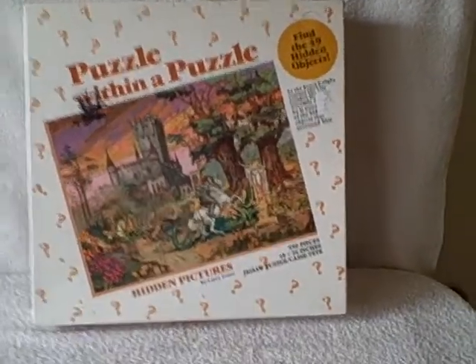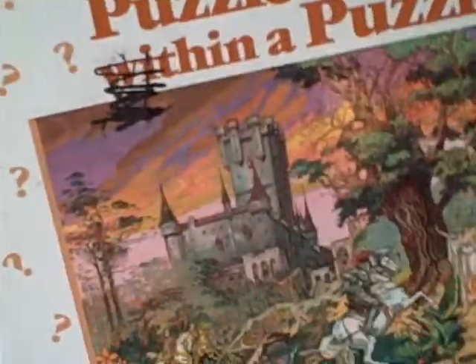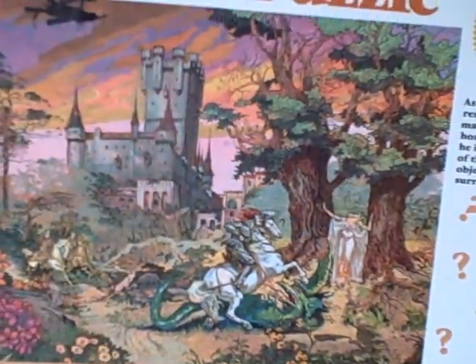Here we have a jigsaw puzzle — this is a puzzle on a puzzle. Find 49 hidden objects, and it's got a list of the objects. It kind of looks like a knight in shining armor.